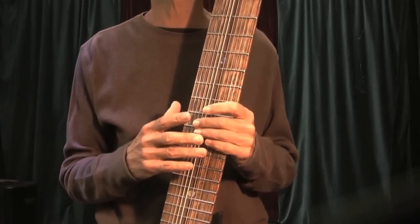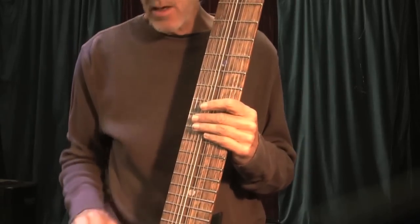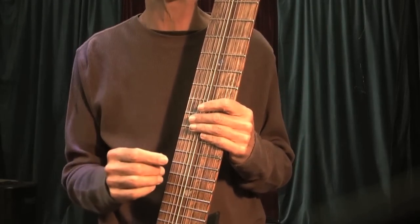Now we'll learn some two-handed bass and a little bit of slapping, because I find that the slapping actually relates to the two-handed bass technique.